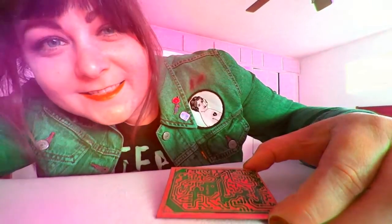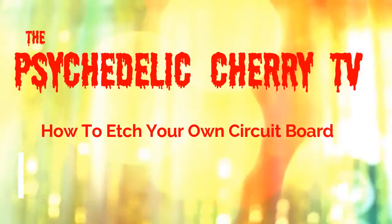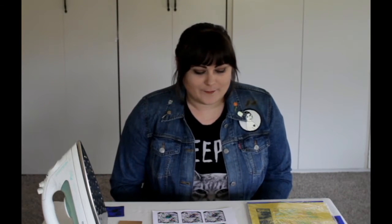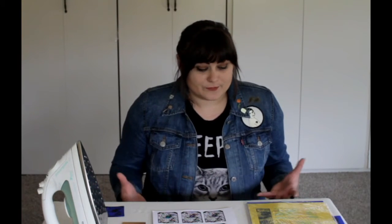Hey guys, it's me, Mae McDonough, and this is the Psychedelic Cherry. Today we're talking about how to etch your own circuit board. I'm going to show you how to etch your own circuit board from something that looks pretty simple like this — a piece of copper board — into an actual circuit board that you can drill and wire up and use in your pedals.